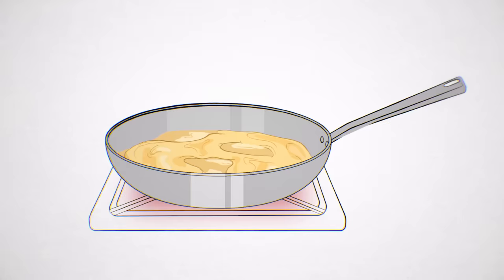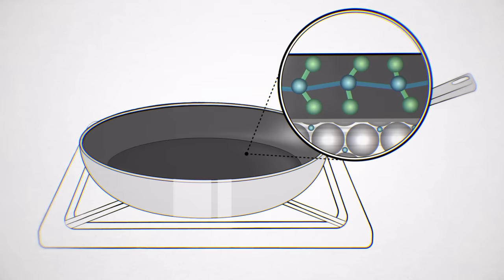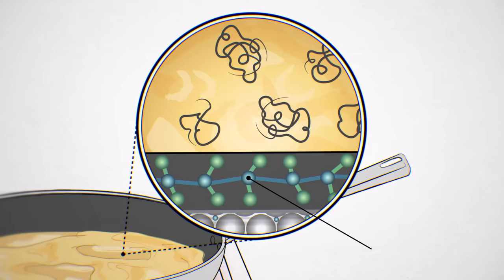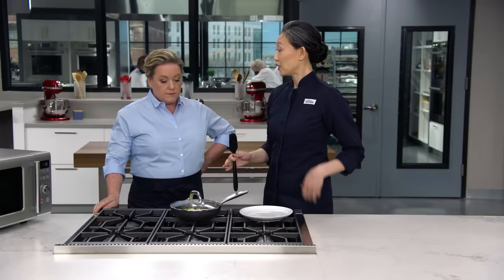Using a nonstick skillet is key if you want to make a good omelet. When eggs cook in a traditional stainless steel skillet, the heat causes the protein in the eggs to bond to the iron atoms in the metal. As the eggs cook, more proteins uncoil, exposing more of their surface, making them stick even more. A nonstick pan has a coating made of polytetrafluoroethylene, or PTFE, commonly known as Teflon — an incredibly slippery polymer made of long chains of carbon atoms tightly bound to fluorine atoms. The bond between carbon and fluorine is so strong that the atoms can't bond to anything else, like eggs. That's why eggs will slide right out of a nonstick skillet.